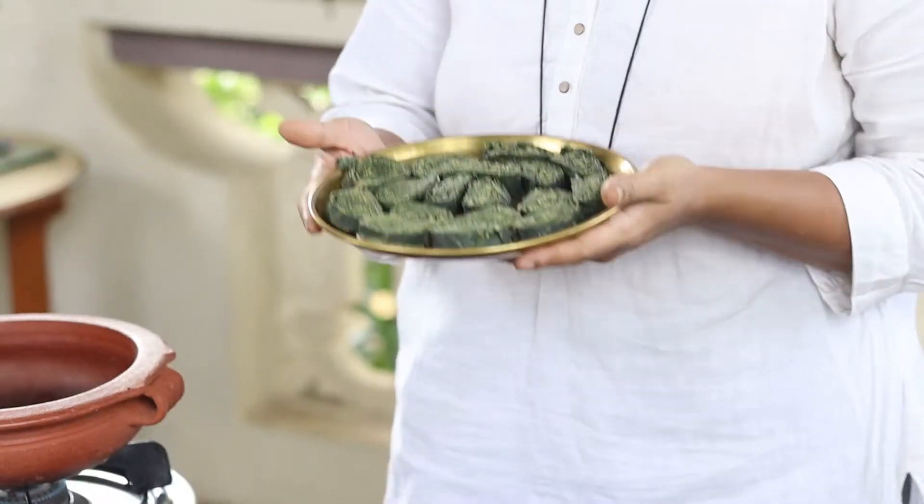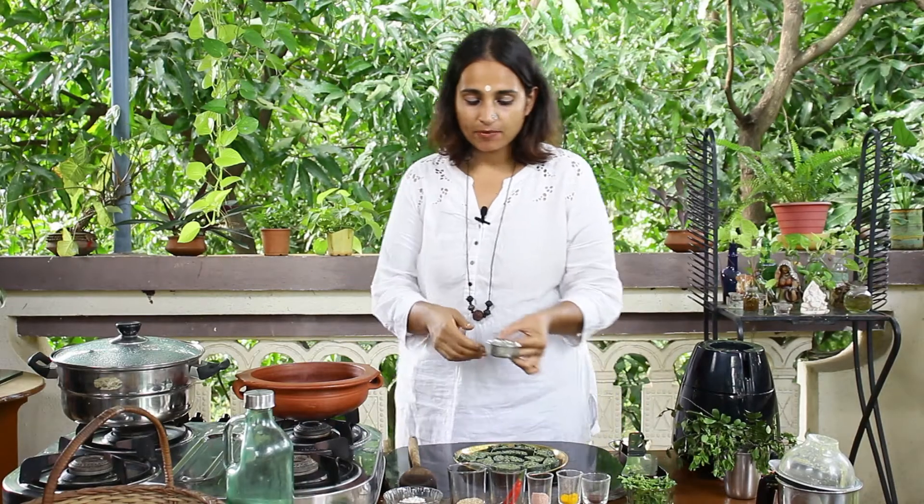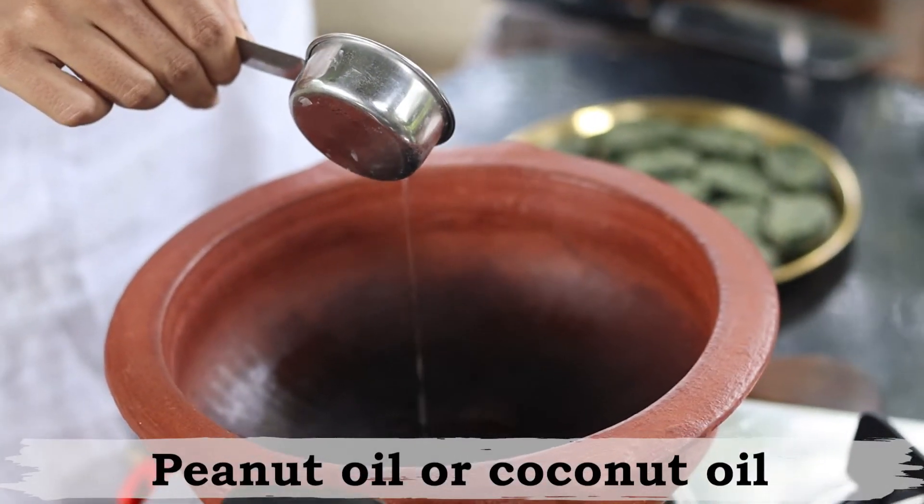The aloo vadi rolls are sliced and plated. Now we're going to be tempering it. Ideally what people would do is deep fry it, but the Gujarati patra is made by placing the tempering on top and not deep frying — so that's what I'm going to do to finish this dish. We have a mud pot on the heat and I'm going to add a little bit of peanut oil or coconut oil, whatever flavor you like.